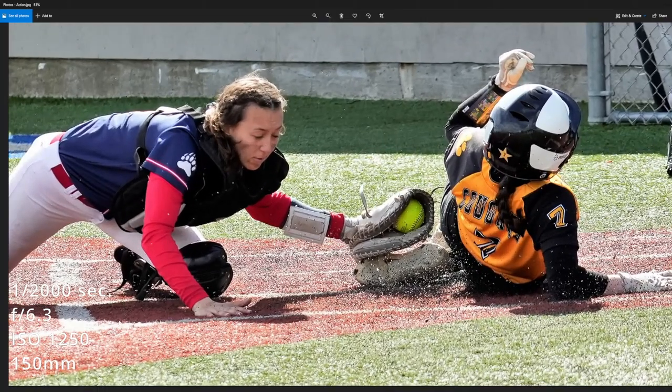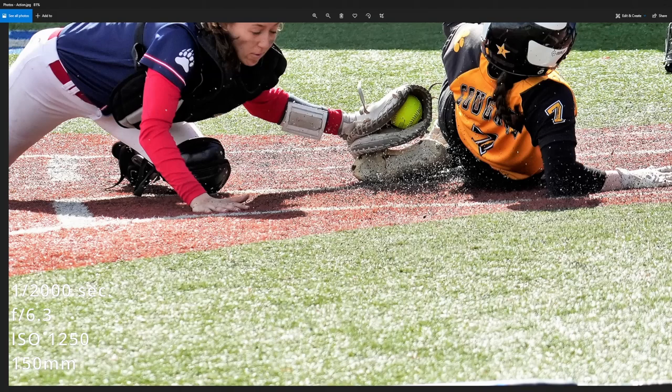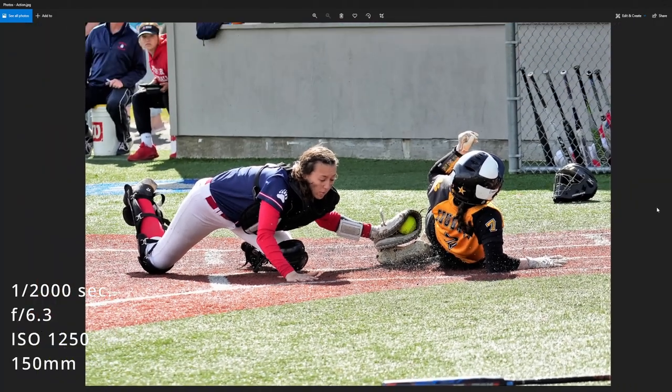Here's one of my favorite shots — you can see the turf from the field just bouncing up, and it's nice and sharp. It looks great.